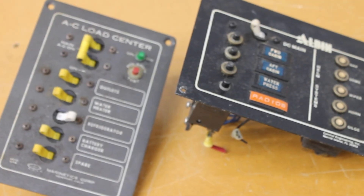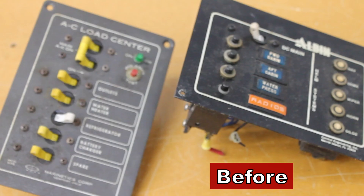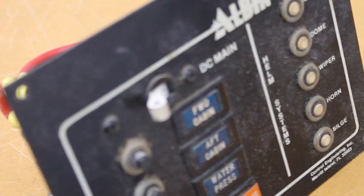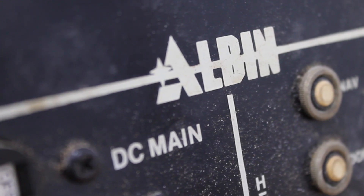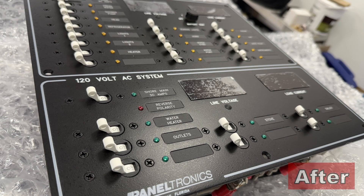Just as a point of reference, let me show you what the old electrical panels looked like for the Albin 27 — these are from back in 1986. It was just five DC circuits and five 120 volt AC circuits, hidden in a closet down in the forward cabin and on a bulkhead next to the galley. You can see the new system takes this boat to the next level — maybe two levels.